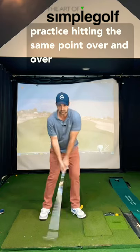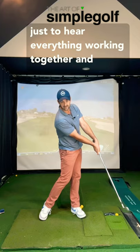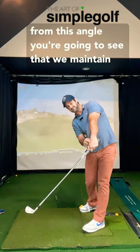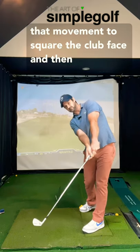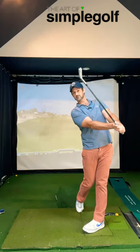Practice hitting the same point over and over, just to hear everything working together. From this angle, you're going to see that we maintain that movement to square the club face, then turn with the hips while keeping the club neutral.